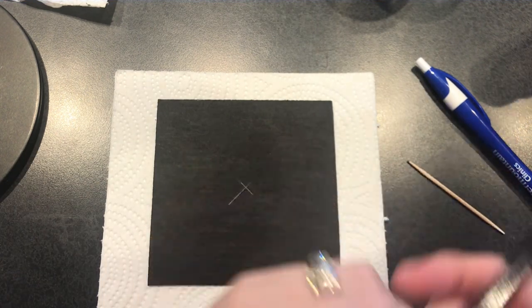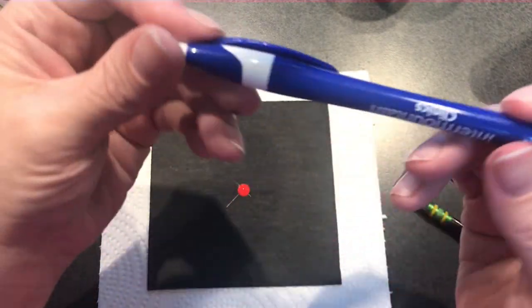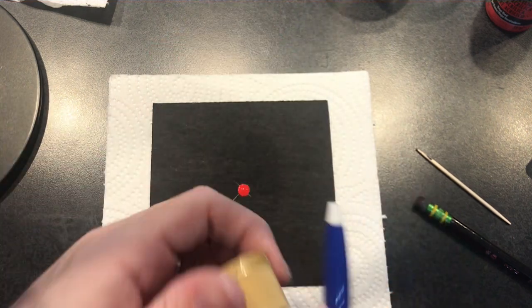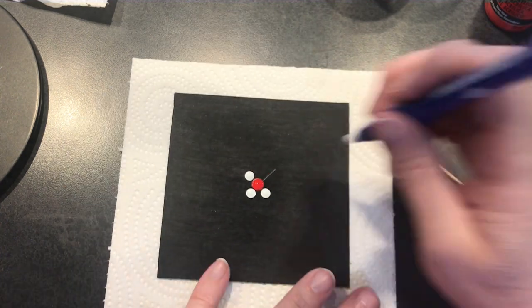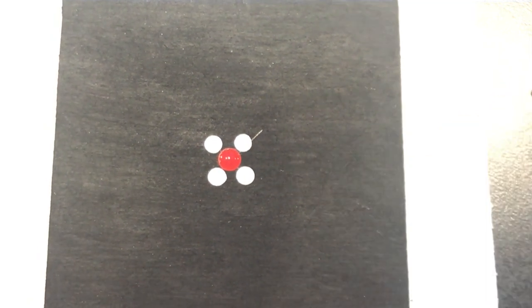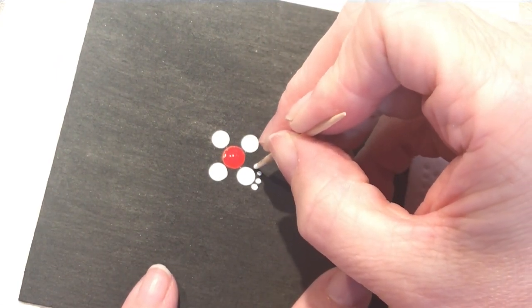I'm going to use the pencil eraser and make a dot, then wipe it off. Now going a little smaller, I'll use this pen tip with white — this is actually cool white — and I'm going to do four dots. Now still using white, I'll use my toothpick and walk some dots around those. I like to do the center first, then reload paint onto the toothpick and dot around it.